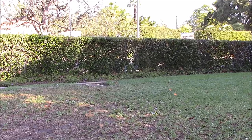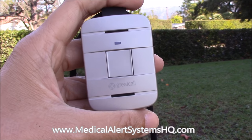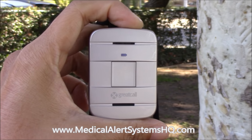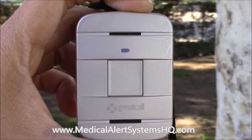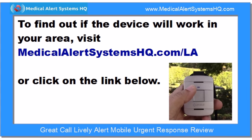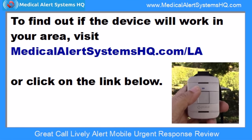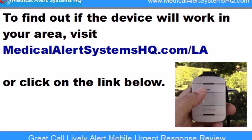The Lively Alert device works both at home and on the go, anywhere nationwide in the US, as long as cellular service is available. The flashing white light on the call button indicates that cellular coverage is available for calls to be made. This device does not need to sync up with a cell phone to work, and no additional cell phone subscription is needed. For directions to check if service is available in your area, visit medicalalertsystemshq.com/la or click on the link below.